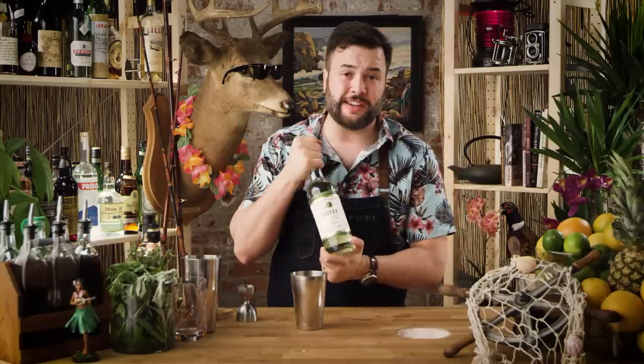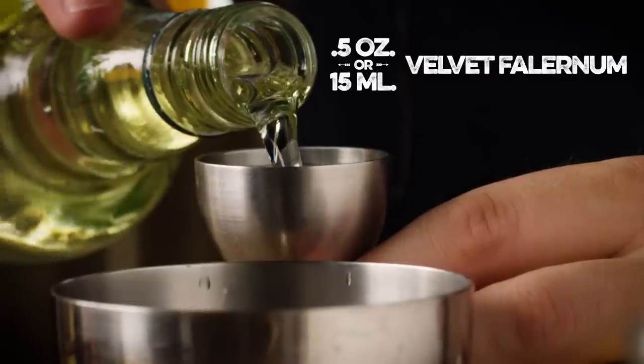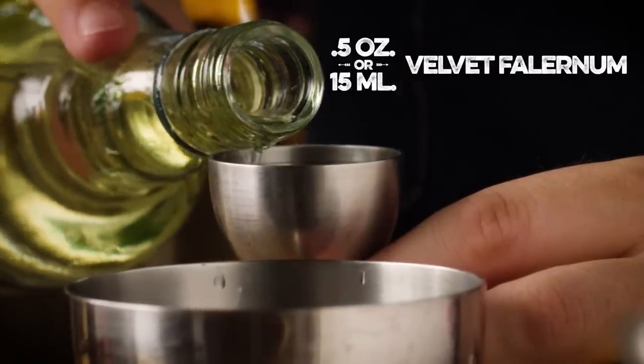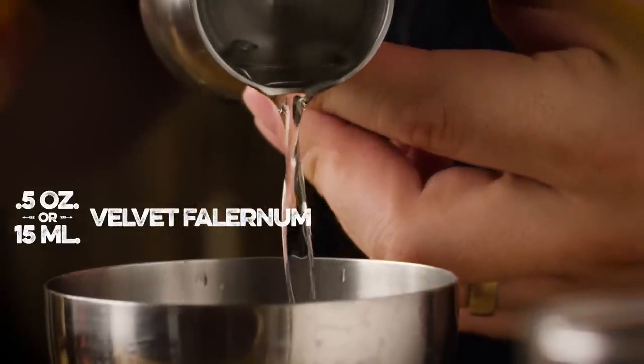We're gonna need a half an ounce of velvet falernum. You can make your own falernum, but John D. Taylor's is pretty damn good and it's very consistent. When I've made my own falernum, it has grown mold in a hurry. Falernum is a rum-based liqueur that incorporates a lot of spices — kaffir lime leaves, key lime zest, and I think cardamom might play a factor in there. Very aromatic when you smell it. Honestly, it kind of reminds me of cologne my grandfather wore, but it tastes great.